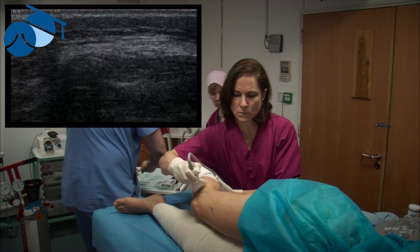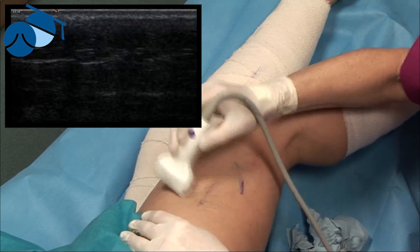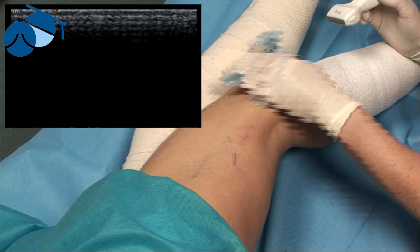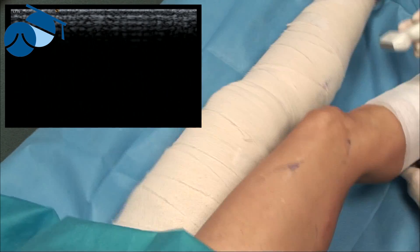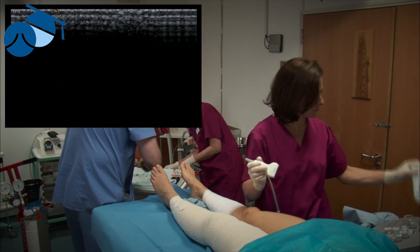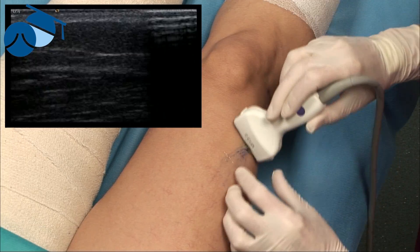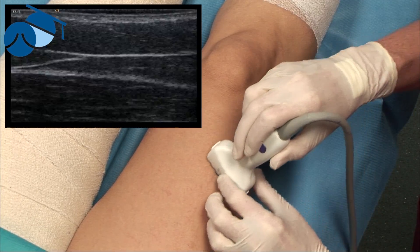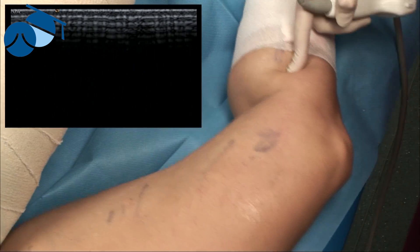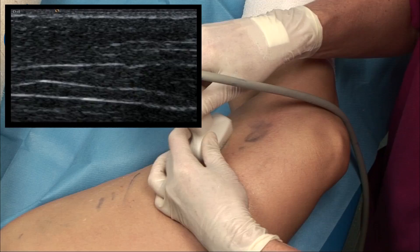We sweep into place with the ultrasound and then make the next lot immediately. We have about a minute or so to choose our next route before we have to get the wrap on. As we've pre-marked our veins, we know exactly where we can go.